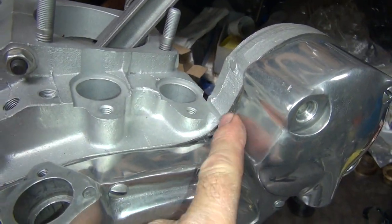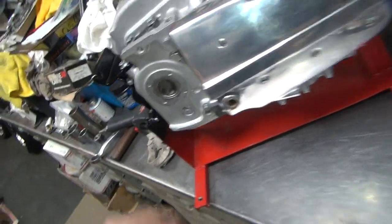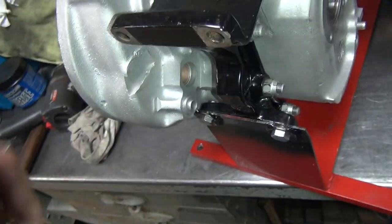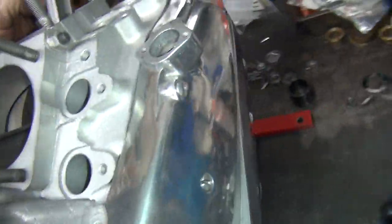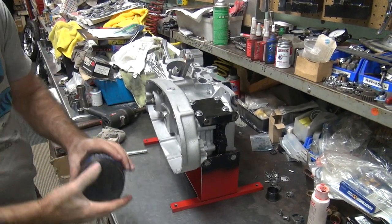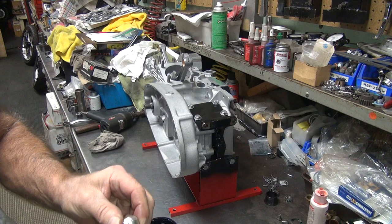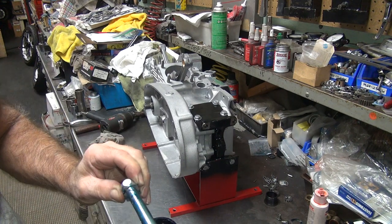The gasket looks like it's sticking way up on this corner but we already know it was all the way against the surface when we put it on — it's the case. The shifter shaft which is over here just needs to go into the hole over there and make sure it works. We're going to put a little grease on it — usually on the transmission I use grease, and on water I use oil or assembly lube. Make sure you get all the way up in the edge in there.